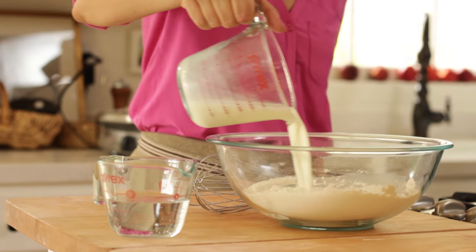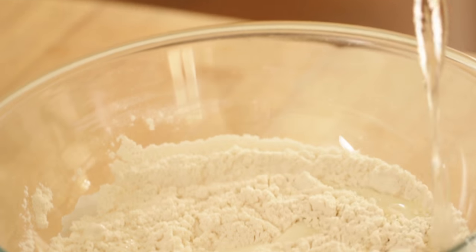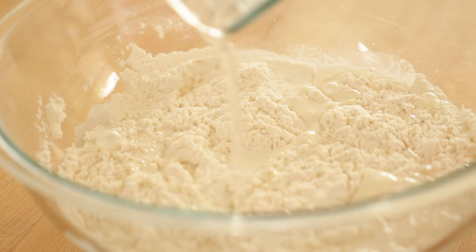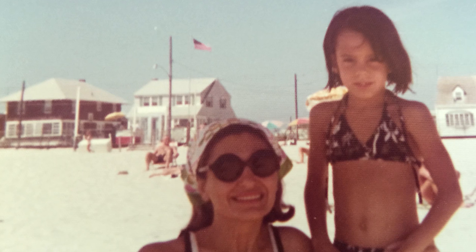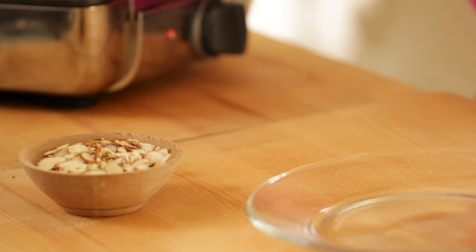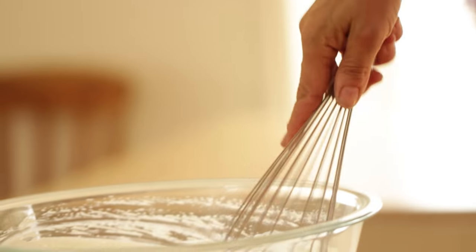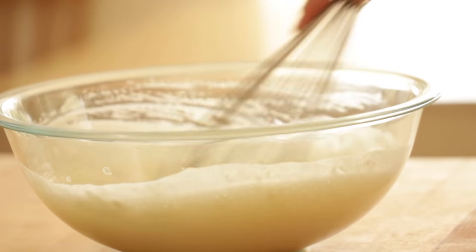Then we're gonna add one cup of milk and three quarters cup of plain club soda. Now, this is the secret ingredient because it is going to create a very light and fluffy waffle. This is a tip I learned from my Aunt Nancy years ago and my family has been doing it ever since. It is such a great way to get a very light and fluffy waffle. Then you can just whisk that all up until everything is combined.